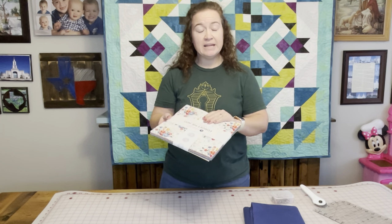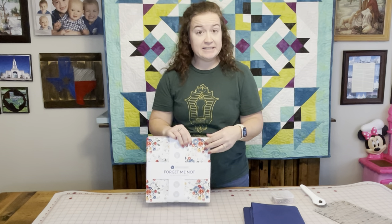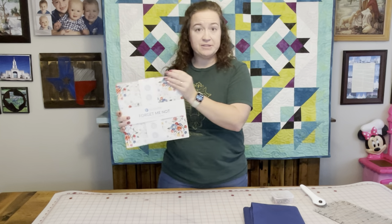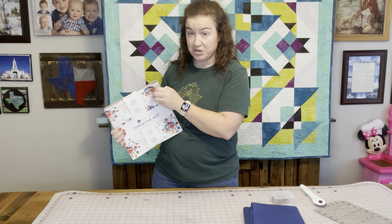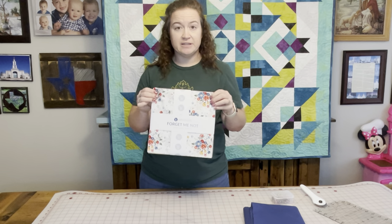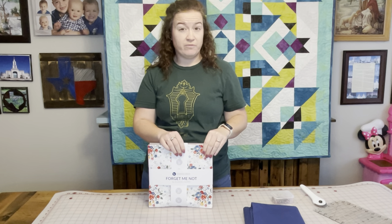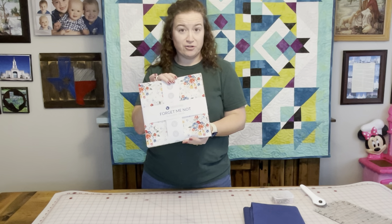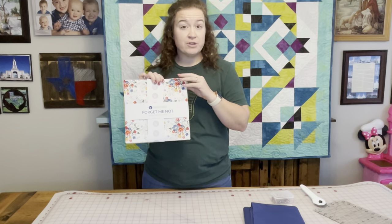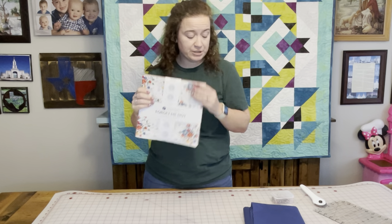I am using what is called a layer cake. This is a 10-inch square — they are all 10-inch squares of a fabric line, so there are lots of different fabrics in this. For materials, you're going to need a layer cake or 10-inch squares. There are 42 in here and we're going to use, I believe, all of them, so make sure you have 42.